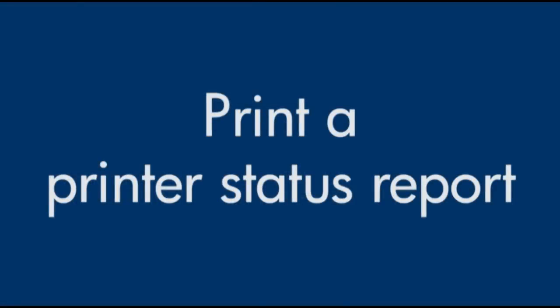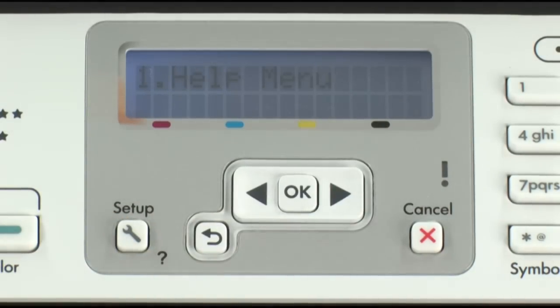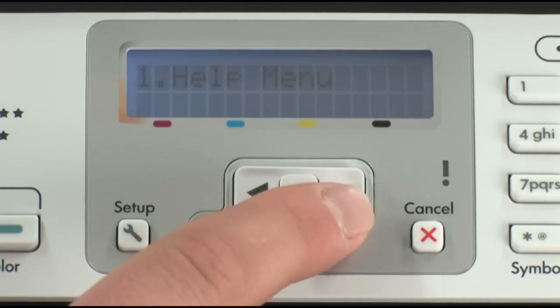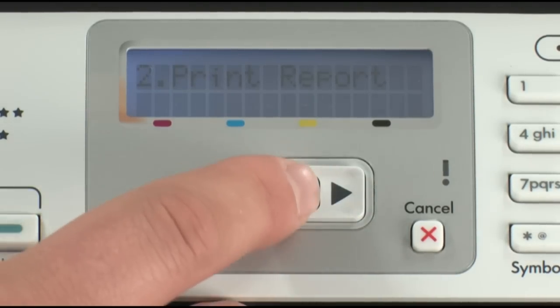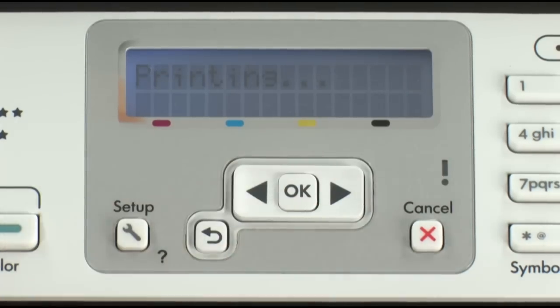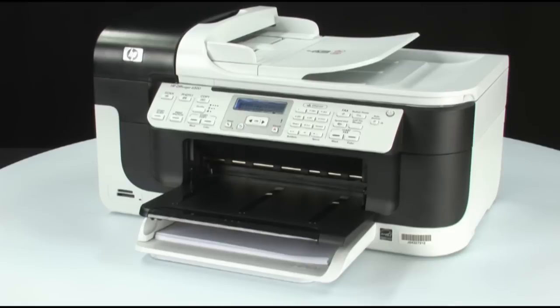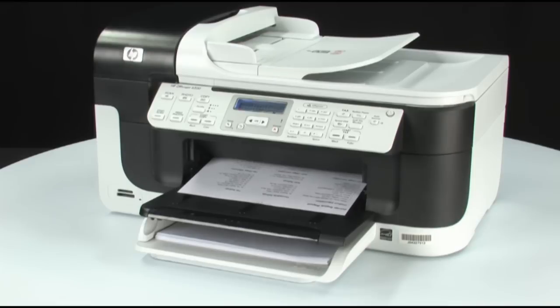Try printing a printer status report to see if the issue is resolved. On the printer control panel, press the Setup button. Press the right arrow button until Print Report displays on the screen, then press the OK button. Press OK again to print the printer status report. If the printer status report prints successfully, the issue is resolved. If it does not print, go on to the next step.